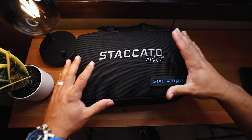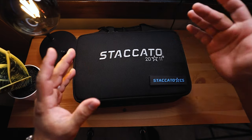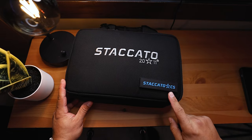What's up guys, Johnny Q here. In today's video, we're going to unbox and see what you get inside of a brand new Staccato 2011. As you can see here, this is the Staccato 2011 CS.